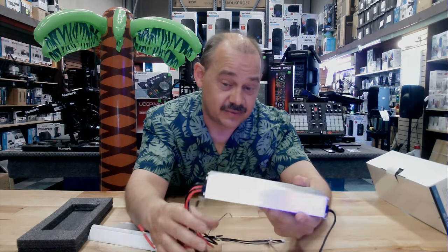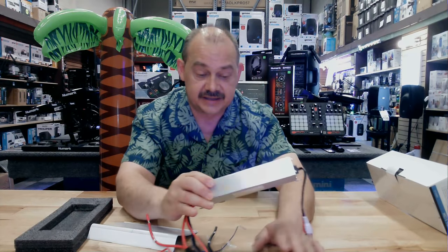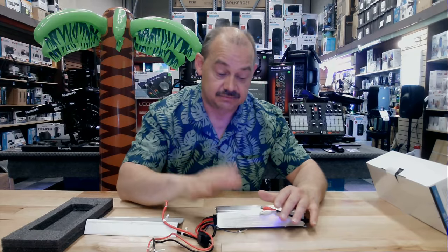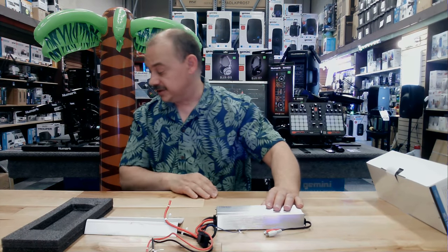It's compact, which is really what you're paying for here — a lot of power in a small package. It's Clarion, so you can feel pretty reliable about the name. If you're into the brand, they do a really good job here.